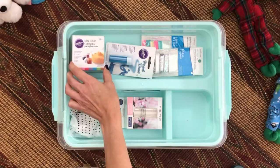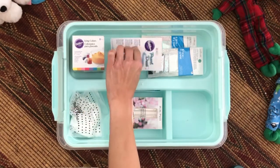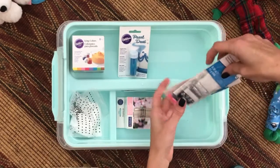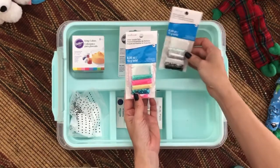The first thing we have here is food coloring. This is essential for your slimes because it'll color them. Then we have pearl dust — pearl dust makes your slimes metallic. Obviously I had to include glitter because glitter is one of the most iconic things for slime.